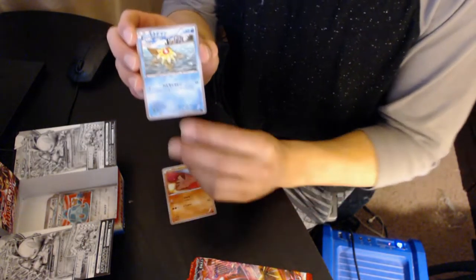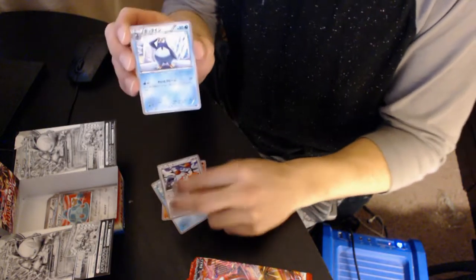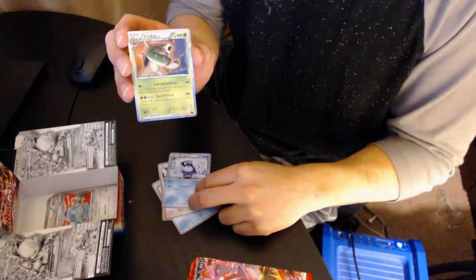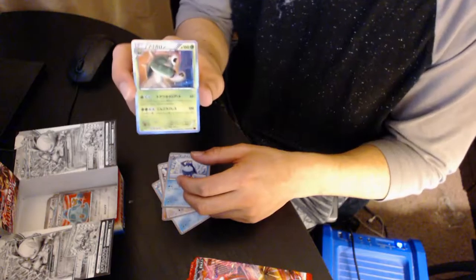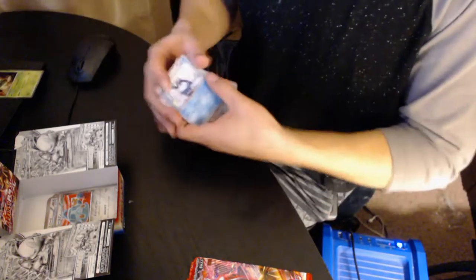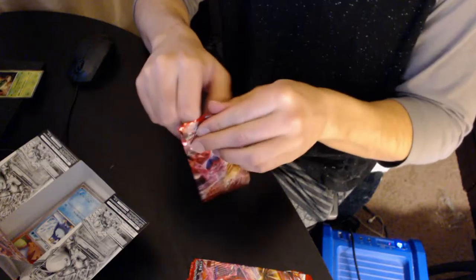We have Swinub... what is this? Don't forget the evolution of Piloswine. And oh — it's a Chesnaught! We got a holo Chesnaught! A reverse holo, I think. Yeah, reverse holo — that's awesome! That one will go to the side. That's our first holo. This is just fun!